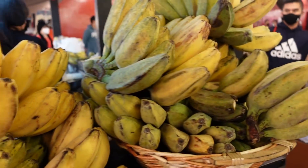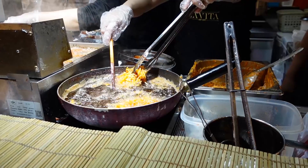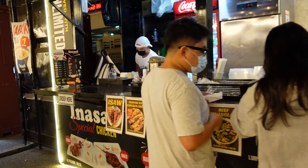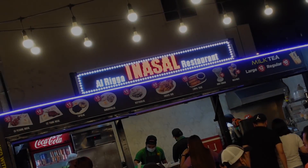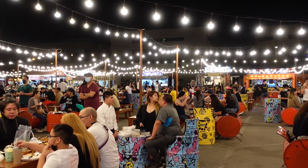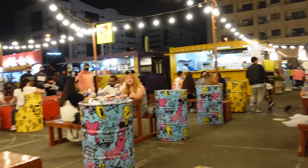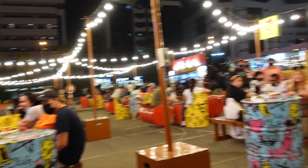I'm in Dubai in an area called Arriga and tonight I'm going to be trying some Filipino street food. Let's see what they've got around here — it's really nice. There's actually a lot of people here today, it's got a good vibe going on, and we're going to order some stuff such as Inasal and some other things. Let's see how it goes.